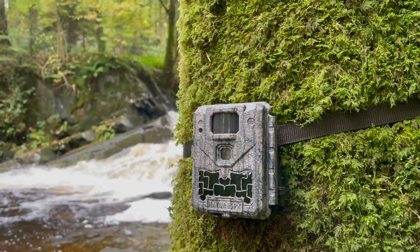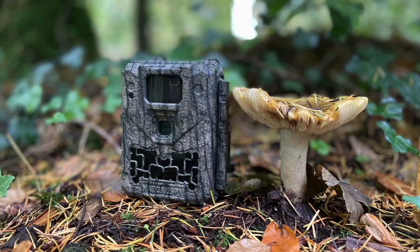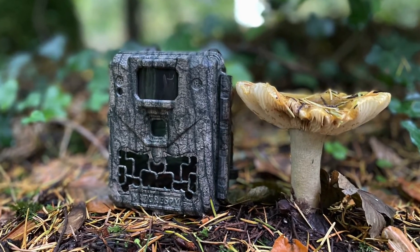We did want something that was really sturdy and robust — it can be used with a master lock python cable and be strapped up. It's nice and compact as well, smaller than most trail cameras, so we wanted something that could just go in rucksacks or be deployed at scale without huge amounts of space or weight. A real grab-and-go camera. So that's it: the NatureSpy Ursus Trail Camera.